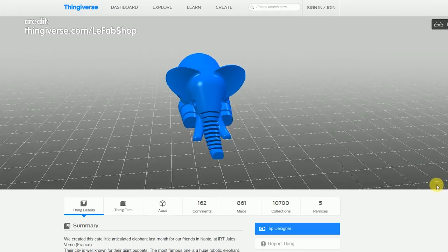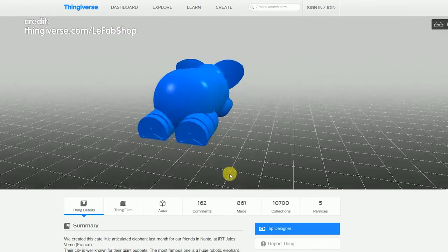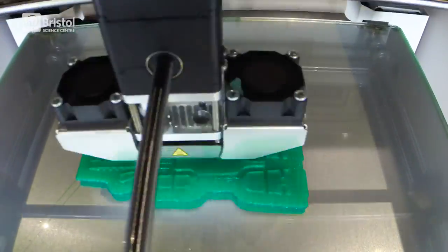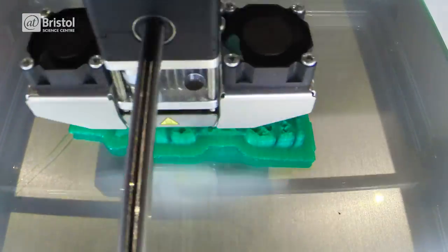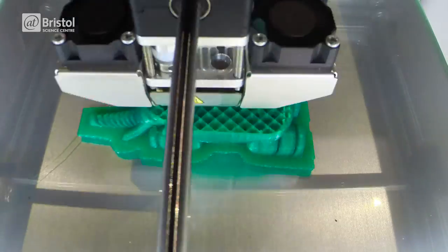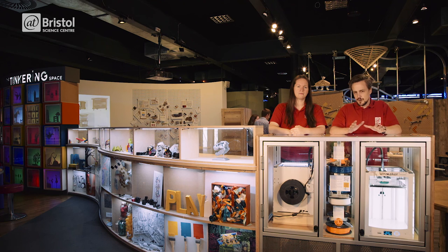All we have to do is give it a set of instructions — the nozzle knows where to move. These instructions come in the form of a 3D model which looks like this; all we have to do is upload the digital file and press print. In order to support the growing structure it sometimes needs to build a scaffold, which is later removed. Depending on the size, complexity, and level of detail, a single print can take anywhere from days to just a matter of minutes.